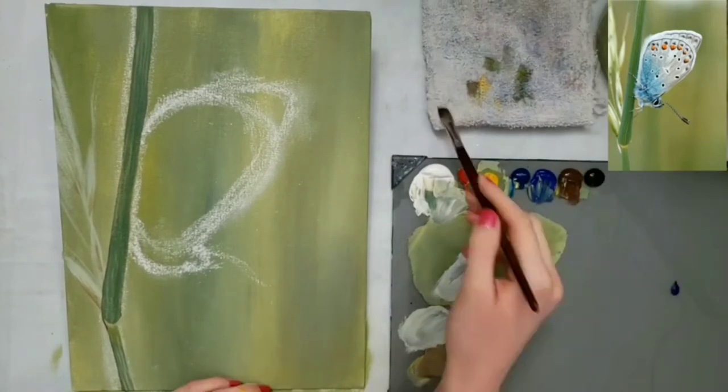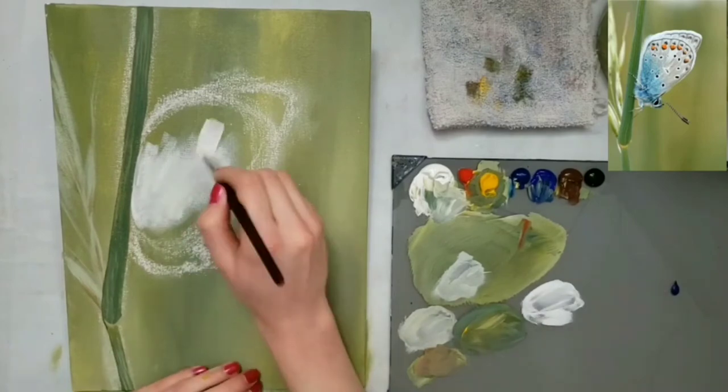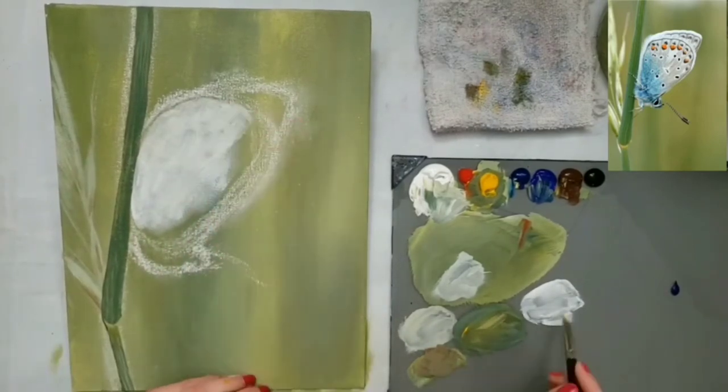Now I'm going to fill the butterfly in with some white, putting the white where I want the butterfly to be, and then I'm going to put some blue in the areas that are more blue.